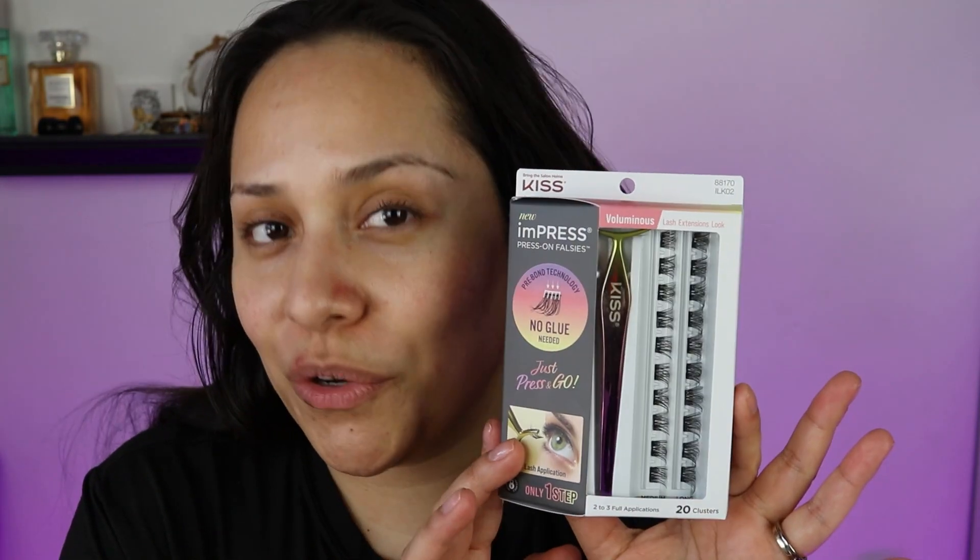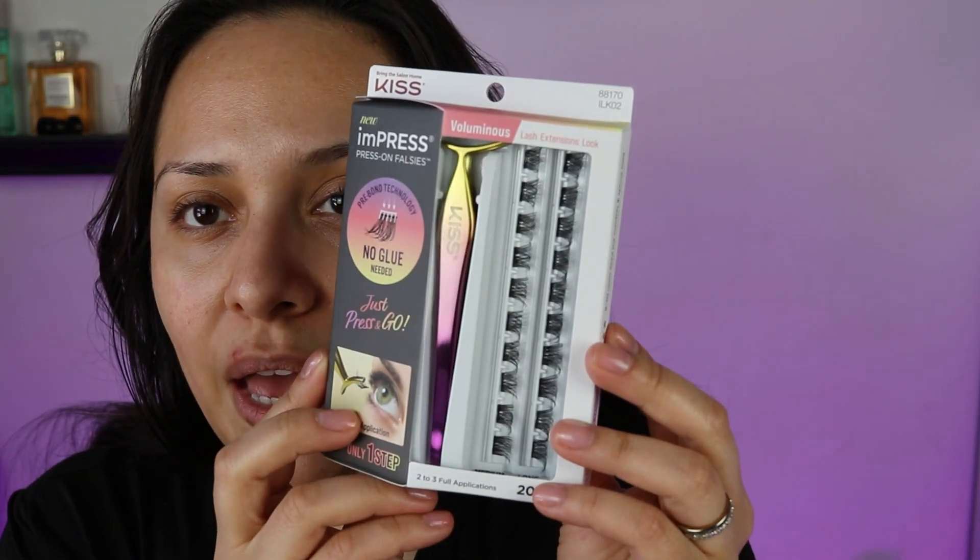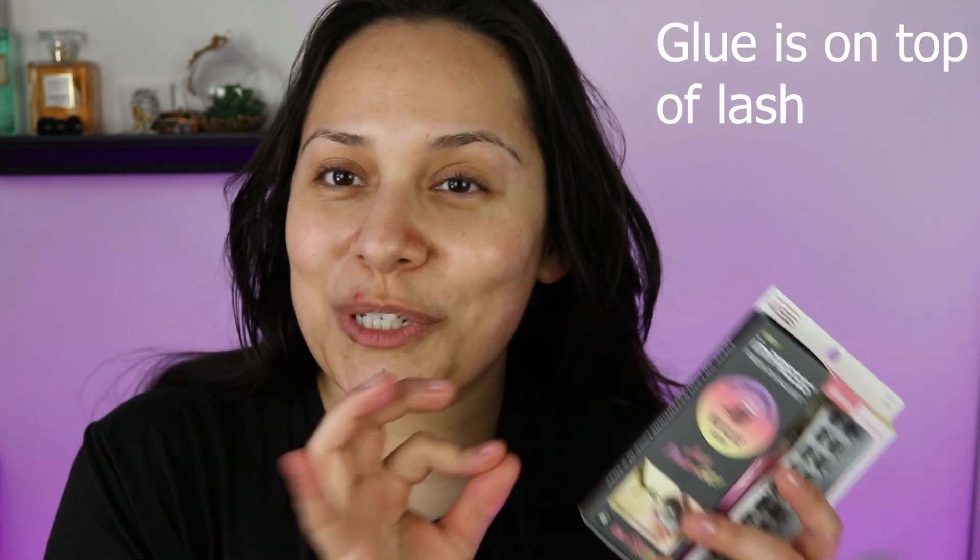I am gonna be trying on these press-on falsies. I'm sure you've seen them on the internet, whether it's TikTok or Instagram. I first saw them on TikTok and I found them at Walgreens — that's the only place I can find them at the moment. This is from the company called Kiss. You have these little false clusters that have the gluing bond on them already, and it's supposed to be easy peasy lemon squeezy — you're supposed to grab the little applicator and just pop them to the bottom part of your lashes.